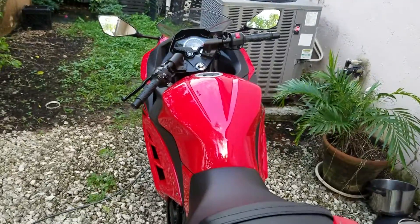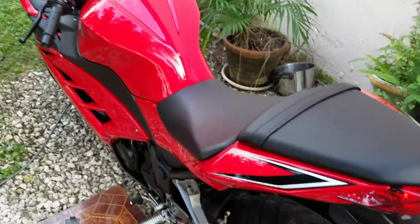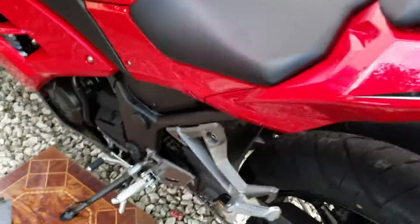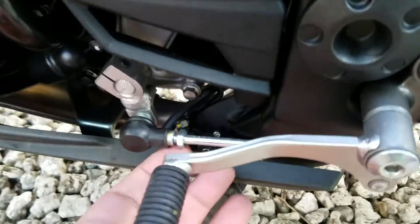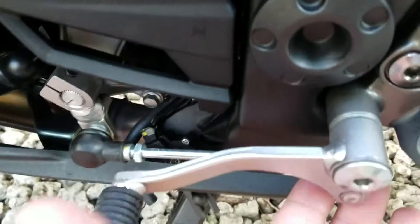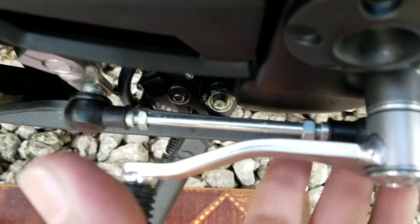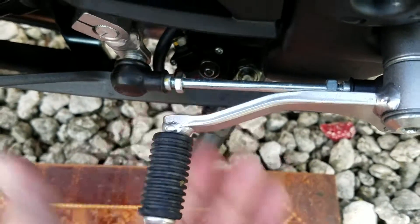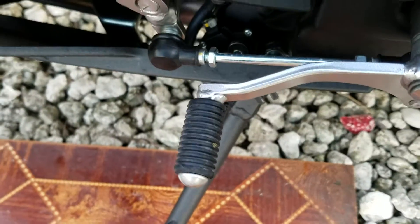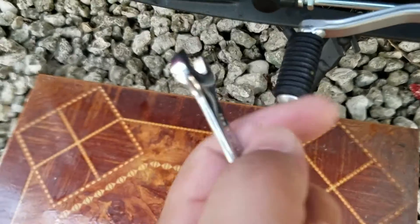Today I'm going to show you how to adjust the clutch lever on a Ninja 300. It's very simple. You come down here and there's this bolt right here, and then there's also this one right here. All you got to do is get both of them loose with a 10 millimeter.